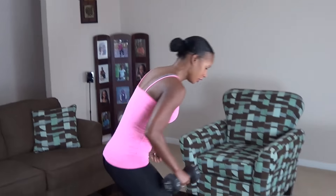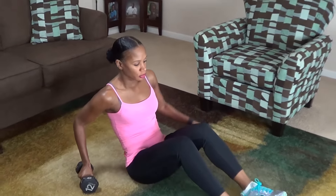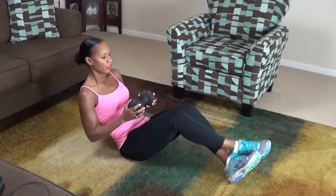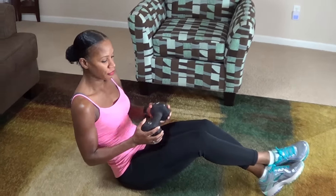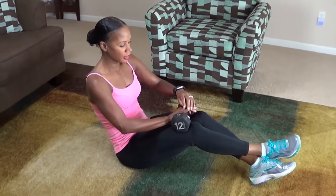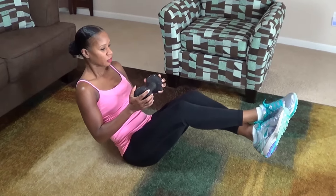We're going to go ahead and get started with Russian twists. Grab your dumbbell and get down to the floor. Cross your feet at the ankles, hold your legs up, and you're going to twist and twist. Now if you can't hold your feet up, you can leave your feet on the floor. We're doing 20 of these — one on each side equals one. Engage your core.